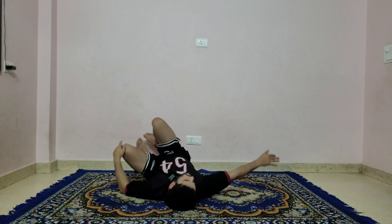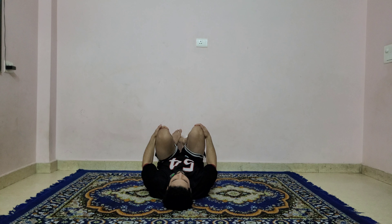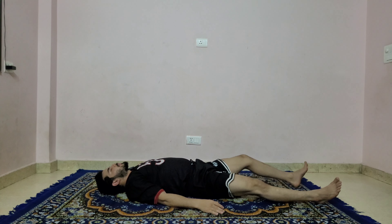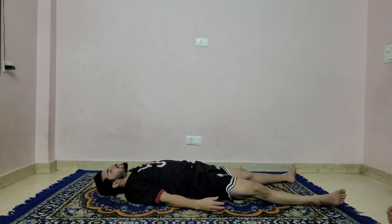Inhale, come back to center, hug both knees to the chest. Exhale, relax yourself comfortably onto your mat. Go into savasana for a couple of breaths — only just inhaling and exhaling. Be comfortable, be quiet. No stress, no stiffness — only awakening energy. Relax.